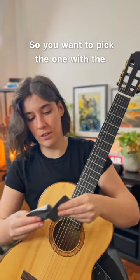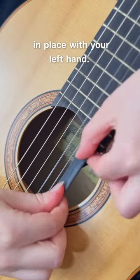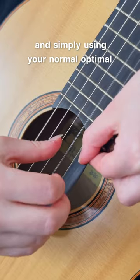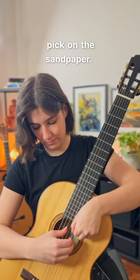You want to pick the one with the most rough surface. Wrap one string around, hold it in place with your left hand, and simply using your normal optimal picking technique, you just want to pick on the sandpaper.